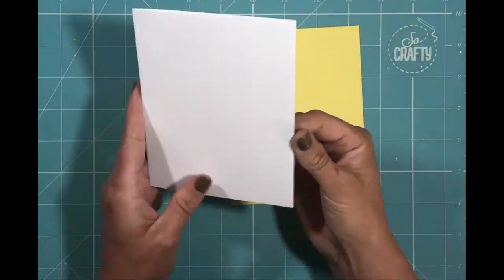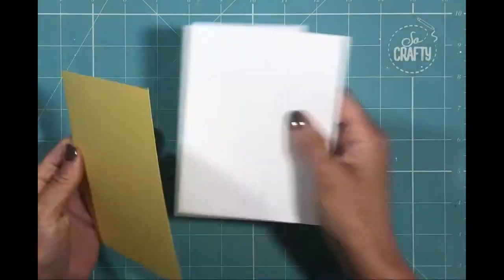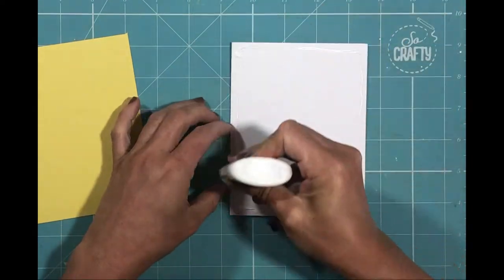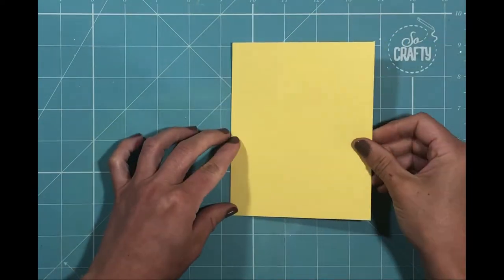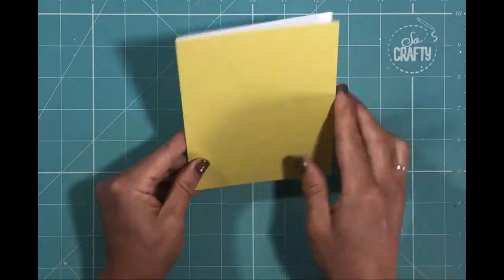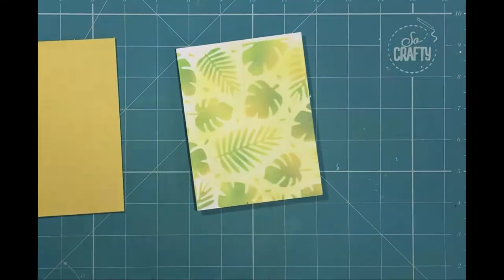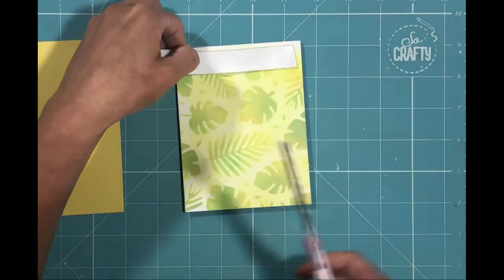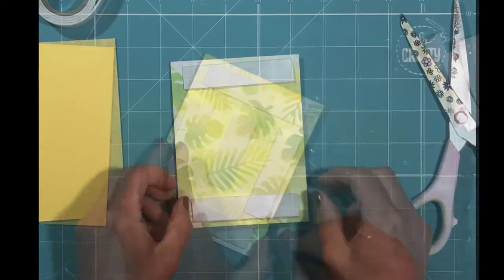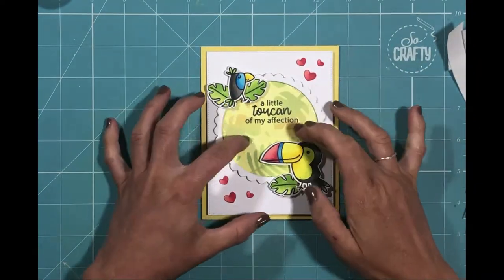I'm now going to sort out the card blank itself. This is an American A2 size card panel, and I've created that using a die set from Card Magic — I'll link to that below, as I found it a really handy die to help me create card bases really quickly. I've cut out the same size panel of some coordinating yellow cardstock, which will form the base that I then apply my focal panel to.